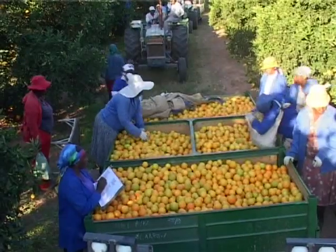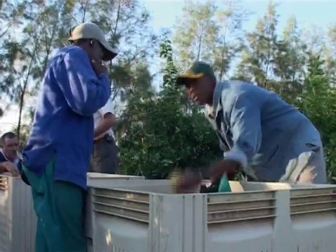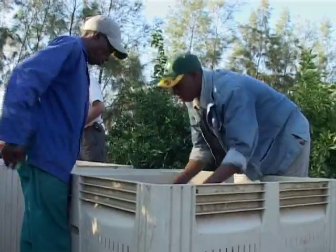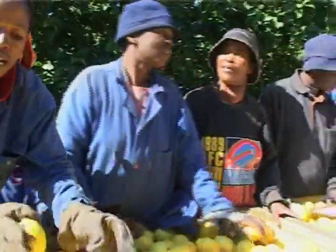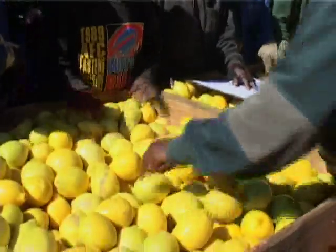This information must then be communicated to the pickers. Give the pickers very specific instructions and, if possible, provide them with pictures of exactly what you are looking for. It is a good idea to have those pictures stuck on the side of the picking trailer or bin while they are picking, because then they can look at the pictures often to refresh their memories.